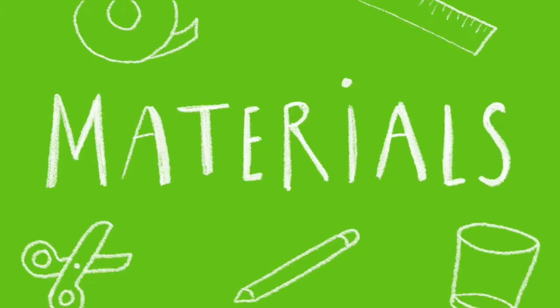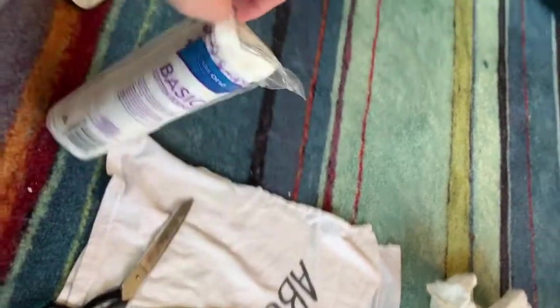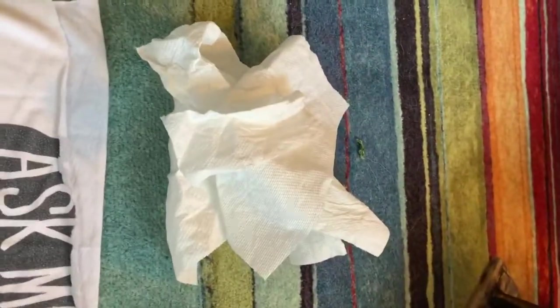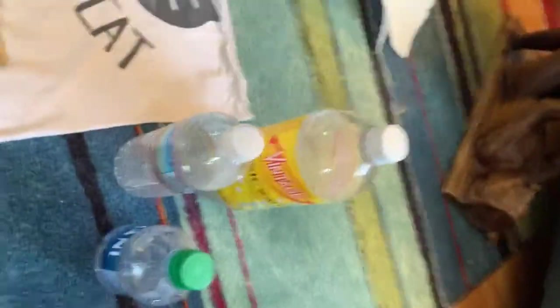Here are the materials we're going to need to build our portable hydroponic system. We have some cotton — cotton balls or cotton pads would work — or if you don't have that, some paper towels. We have a pair of scissors. I have two different types of seeds: basil and pea seeds. And here are three bottles of different sizes that I have from my recycling.